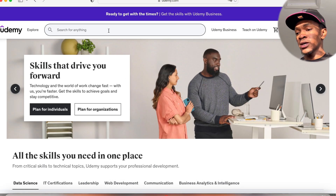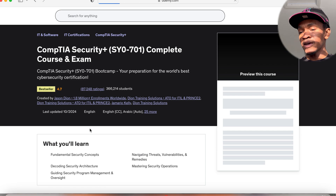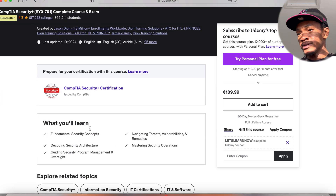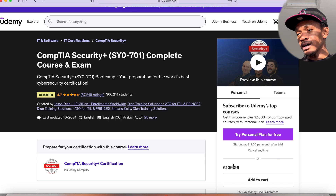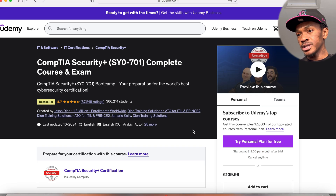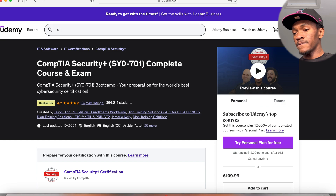I used Udemy, and specifically Jason Dion's course. He has a very nice way of breaking things down for the Security Plus. Don't mind the price when you first see it — when you create a new account on Udemy, you get a significant discount. This course cost me 15 euros. And if you get the personal plan, you could start at 12 euros per month after your trial, which gives you not just the CompTIA Security Plus course but also his exam section.